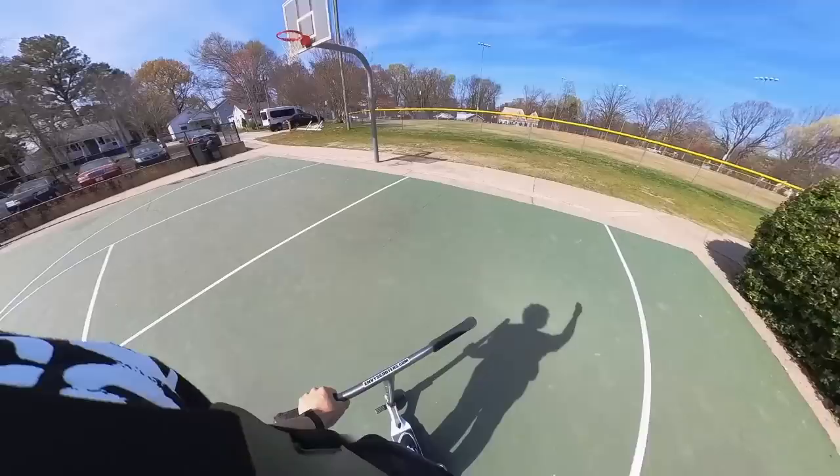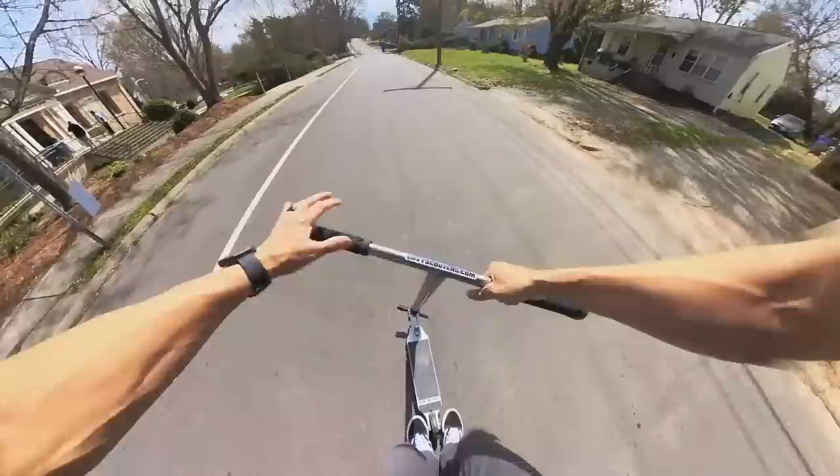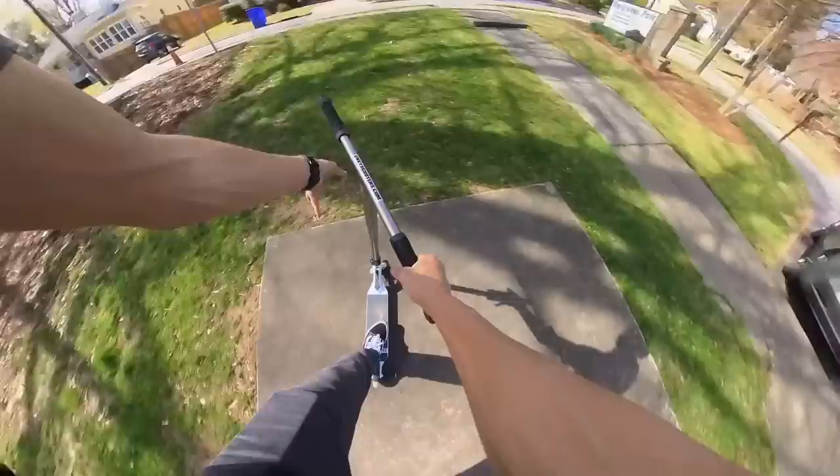As soon as I'm leaving, the lawnmower guys stop — always, story of my life. Should we try it? The smallest spot in the world. Let's get it, first try — megaspin whip.